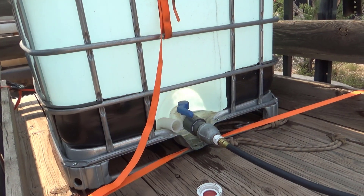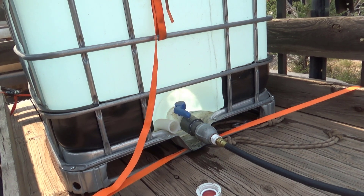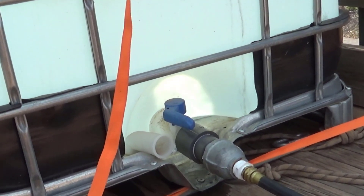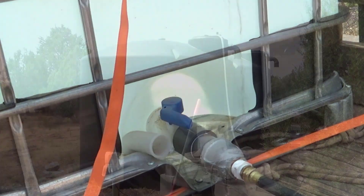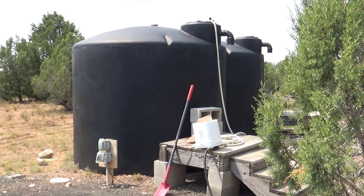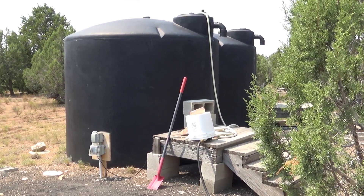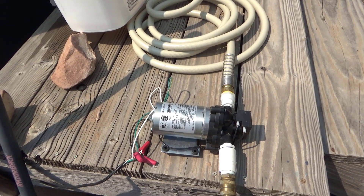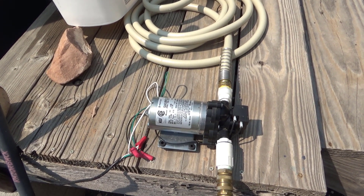When water trucks aren't running, our system starts with a 300-gallon tote. There's a temporary pump hiding under the bucket. This can only pump about 3 gallons a minute, so it takes something on the order of an hour and 3 quarters to pump the tank.